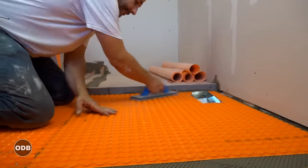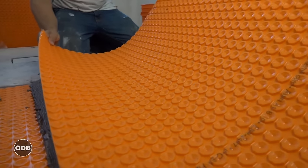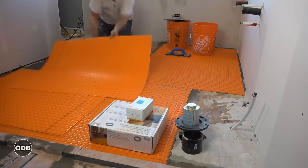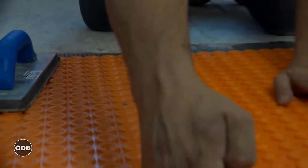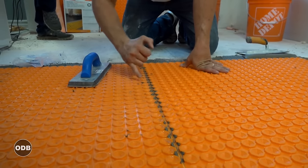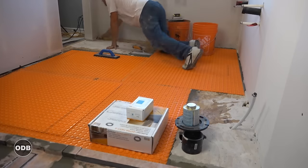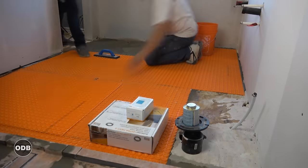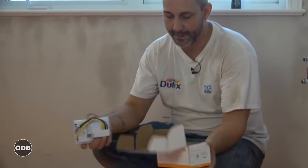Just apply moderate pressure and double-check that you've got good adhesion. Then we do the same process across the whole floor. It's important when doing this to line up your mat — it's designed for the cable to be interwoven in these spaces, so you want to make sure you're running relatively straight so you don't have a problem routing your cabling. Now that the mat subfloor is down, we're going to install the DITRA-HEAT cable.